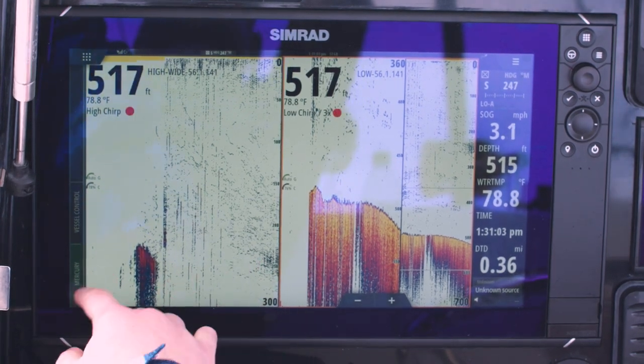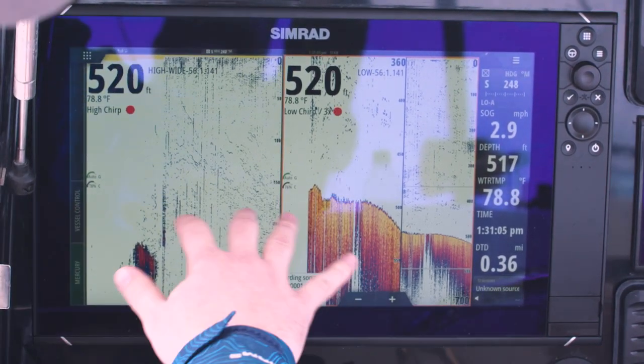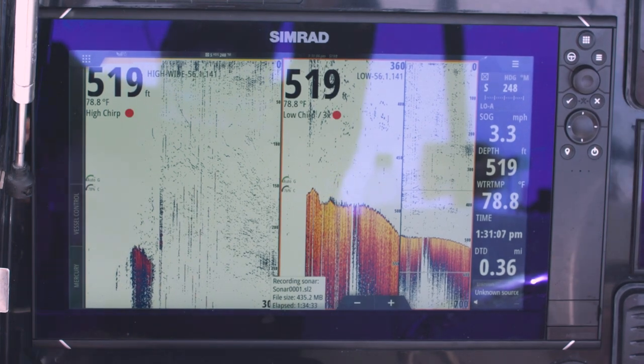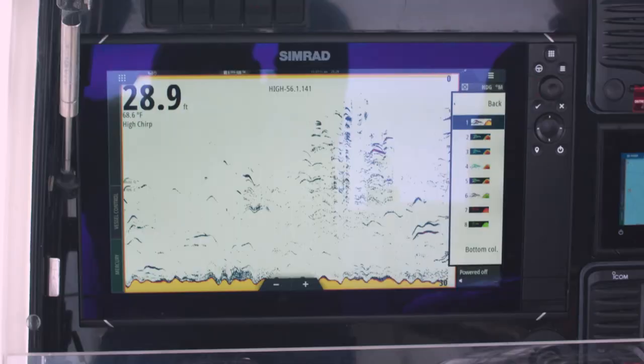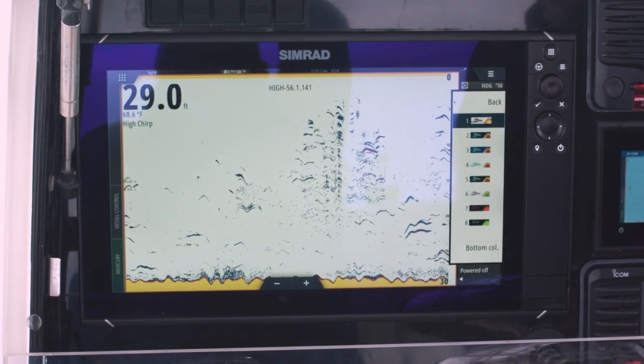So I can see all these fish that are up here near the surface really nice and clear — you see the school of bait right here that these fish are probably chasing. What this does is it really lets us clean up the water column of all the noise that we don't want to see, but it also makes targets that we do want to see look a lot better.